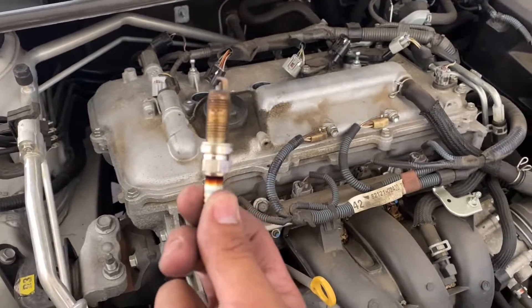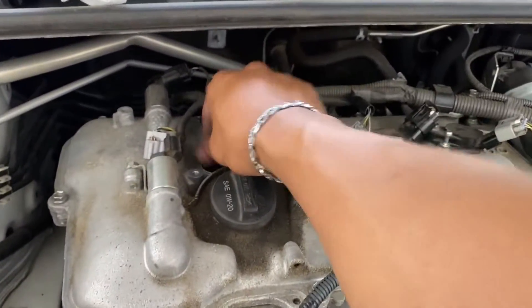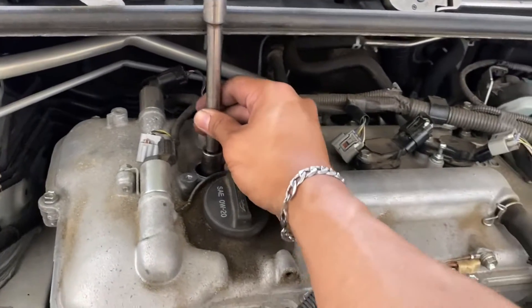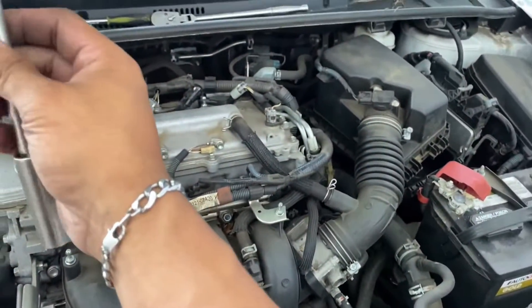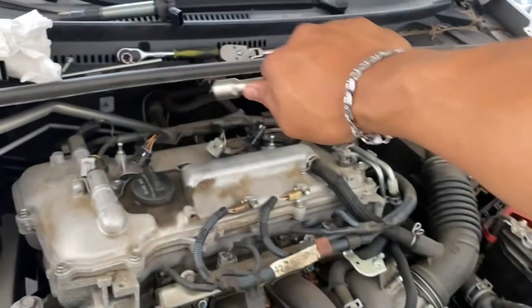This is what the spark plug looks like. Putting the new one in, you're just gonna drop it in there like that, then hand-tighten it first — make sure it's threading evenly.